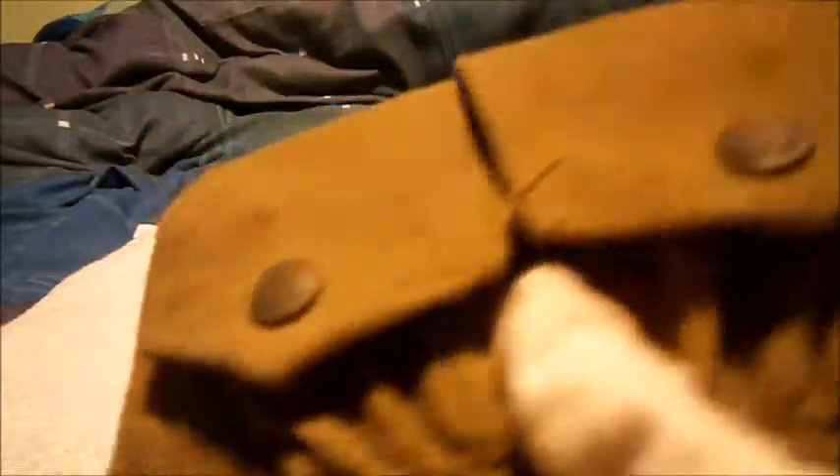This is a 1942 Second World War magazine pouch, but it works the same way. You open the pouch up, get your ammunition, and shove it in. That's how it would work — then you clip it closed.